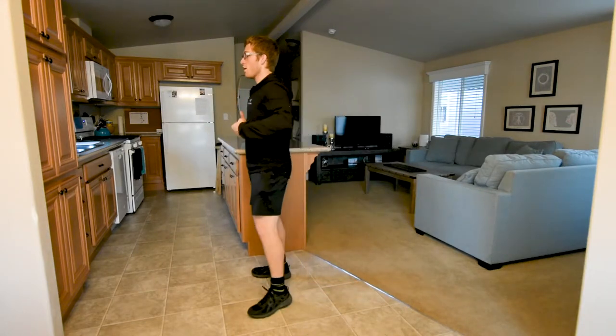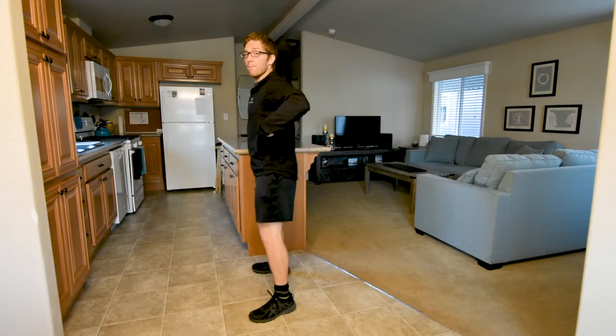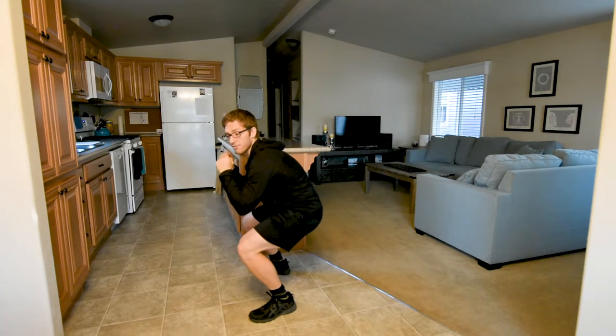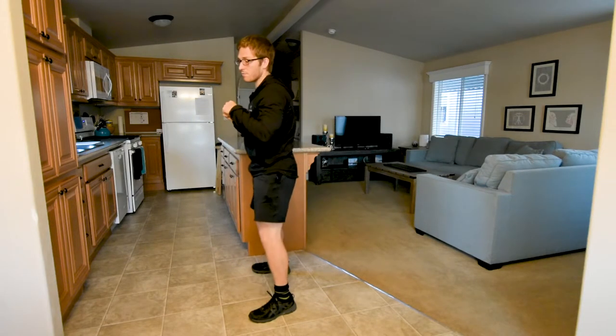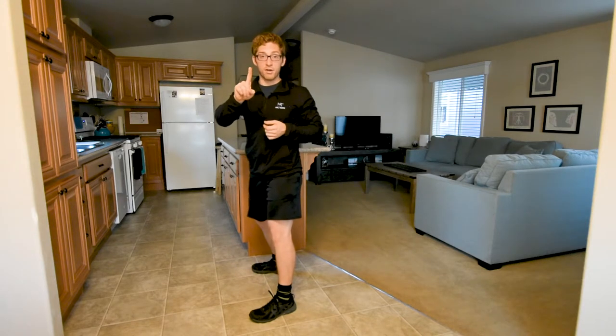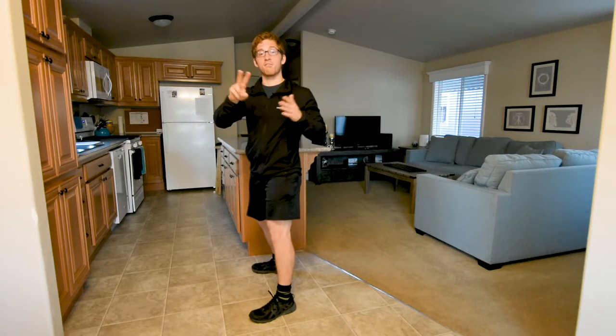You'll feel it a lot more in your legs. It's going to be similar to the front squat in that you're going to want to break and collapse in the middle of your body, in your mid-back area. Instead, all you have to do is monitor how much weight you're using and how much volume you're doing.